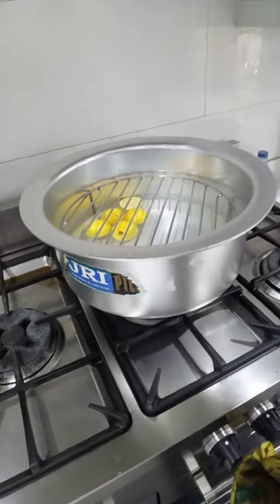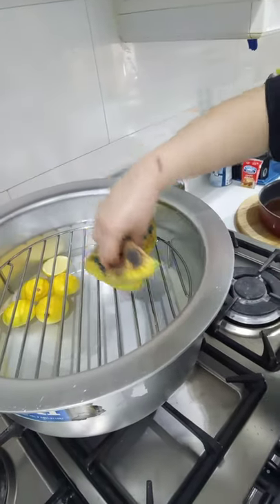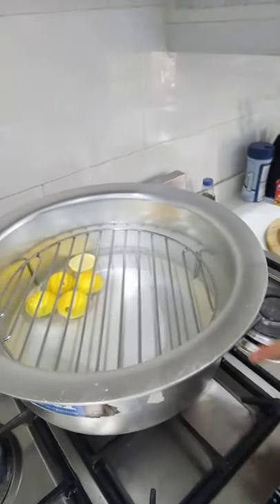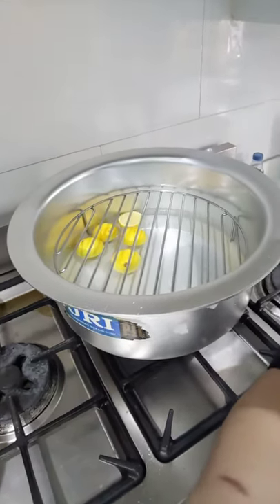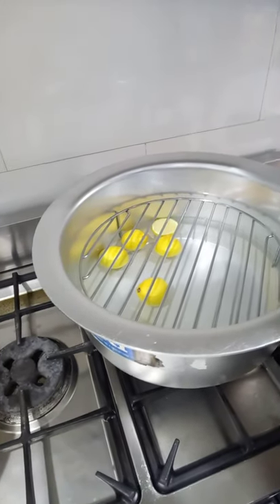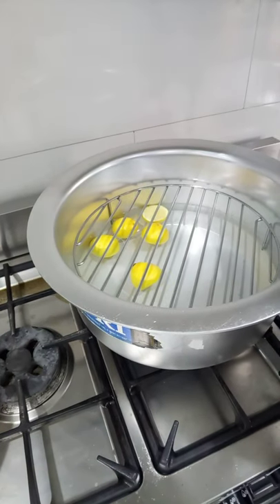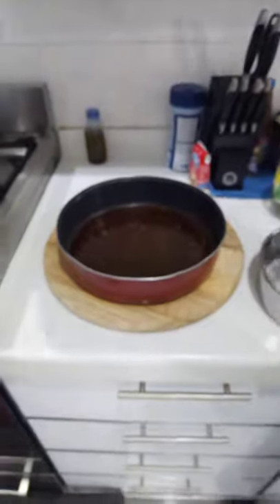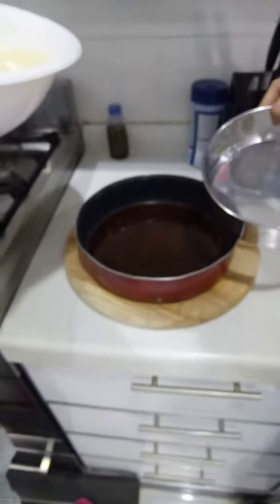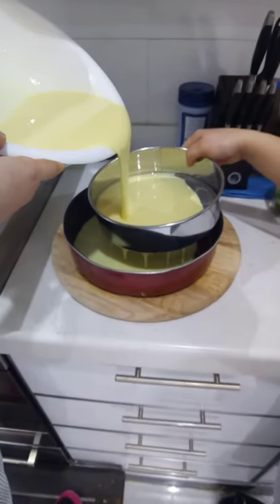We're going to steam our leche flan. Turn on the heat on high, put water inside a big pot, then put a rack in it and let it boil. Put a slice of lemon or the zest of a lemon — the scraps after you take the juice — inside the pot, because it will prevent the leche flan from having the smell of egg. Now when our caramel is cool, strain our leche flan mixture.